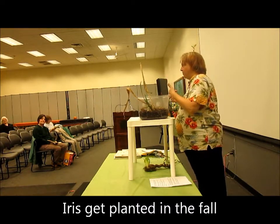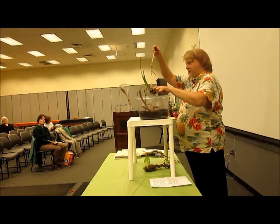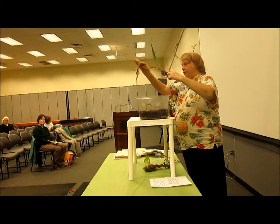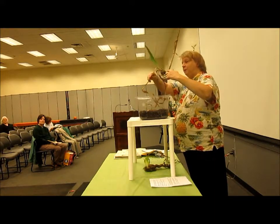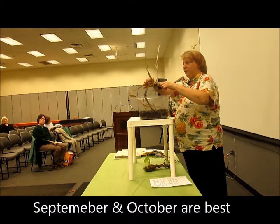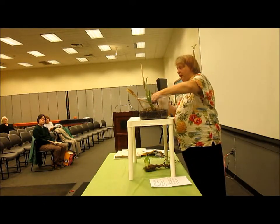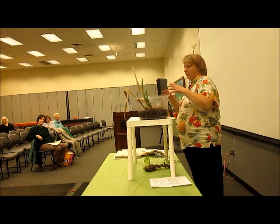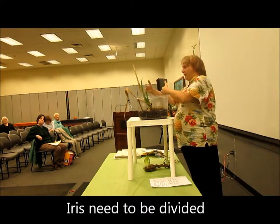They work in reverse. They start to die back — this is the stem and the old leaves. Normally we just cut these off, but I wanted to show you. These are all new — this is all growth that these irises put out since I dug them up in September. Irises do need to be divided at some point because they make more and they crowd each other out.